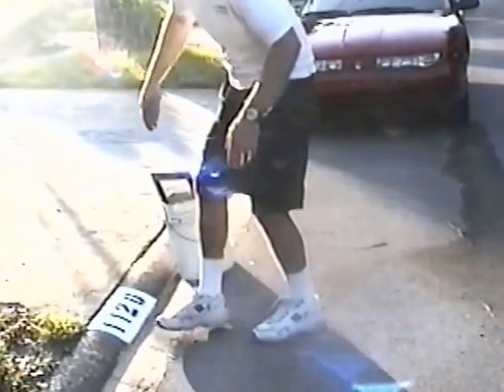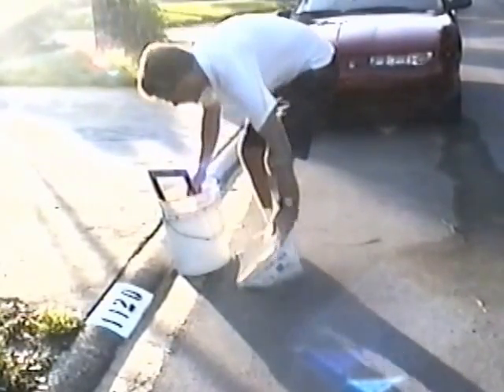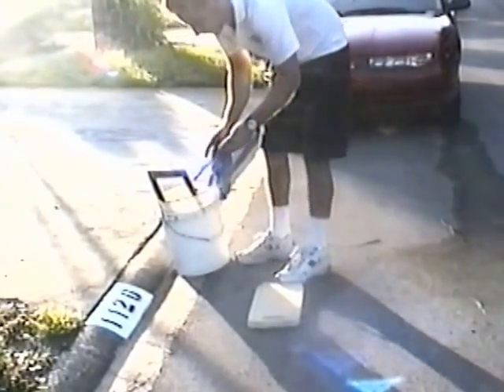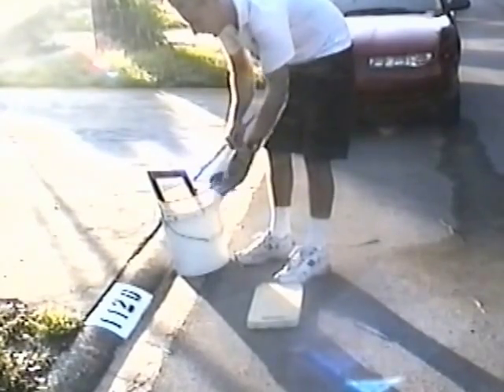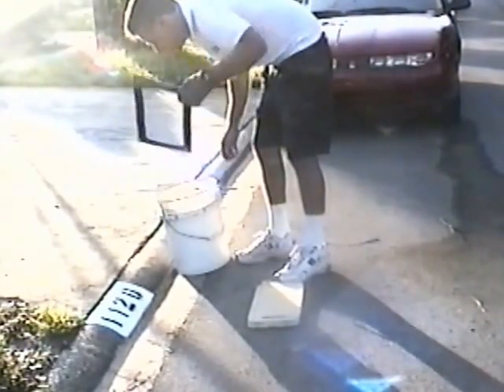Sorry about that — I had to reposition the camera so we could see this a little bit easier. I always like to wear the glove in case anything needs to be brushed off and also so the paint doesn't get on your hand.